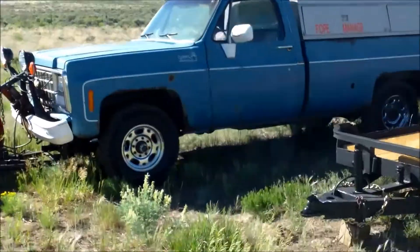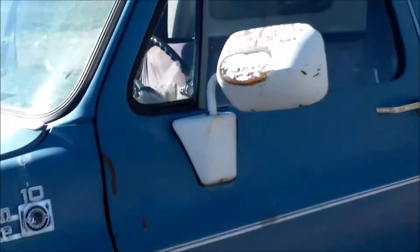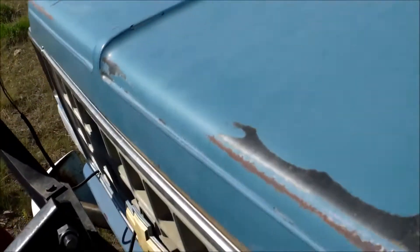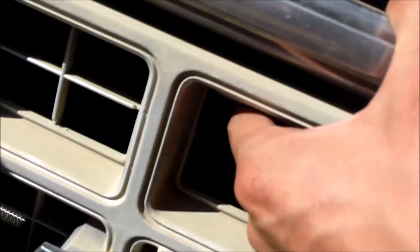Then I'll show you guys the motor on my brother's plow truck. We just put this in like last year, or two years ago — something like that. Not a bad looking truck. Gotta love these old Chevys, though. Good old Scottsdale. You guys know I had one — the other one I had.